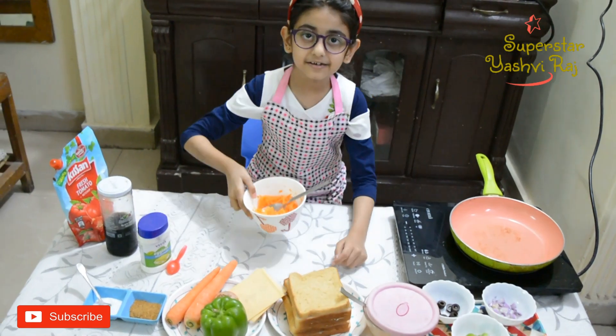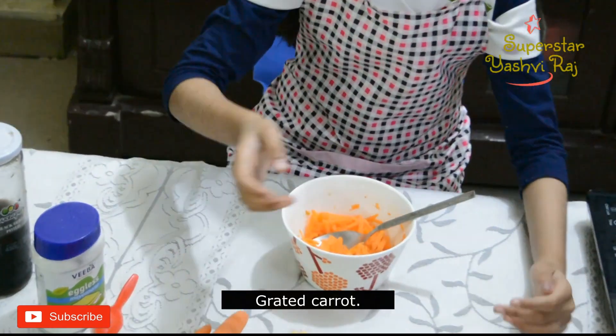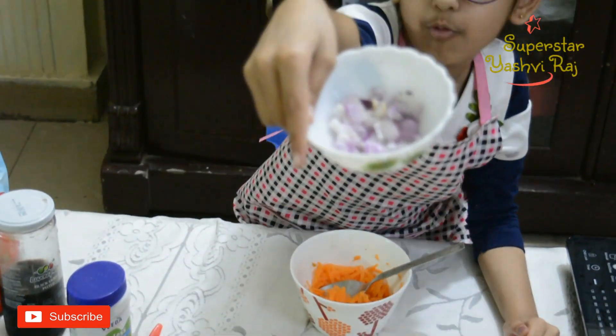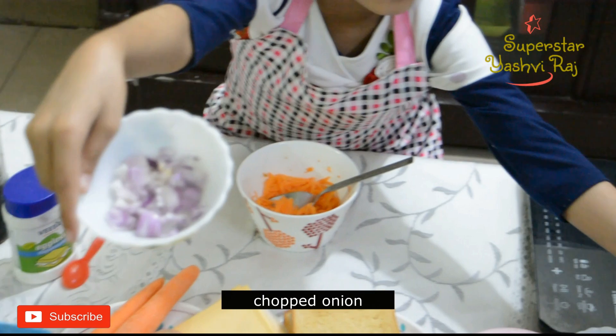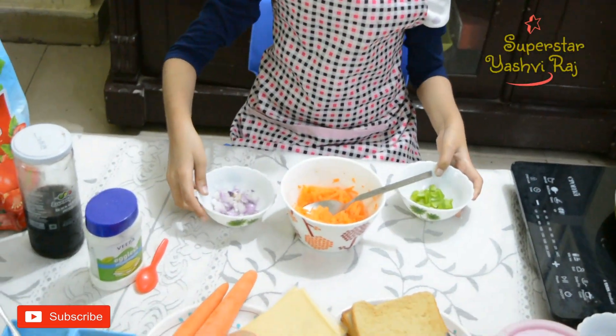I made the carrot with my mother's help. Then we have onion and capsicum. Onion and capsicum — then we will mix them.